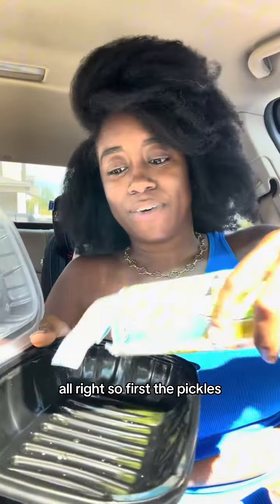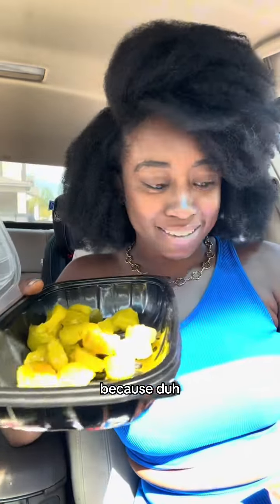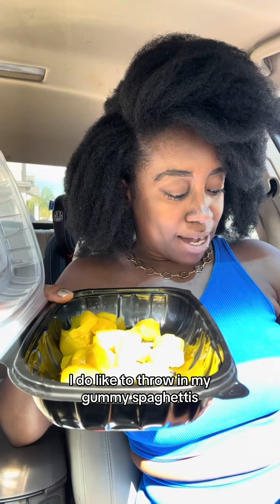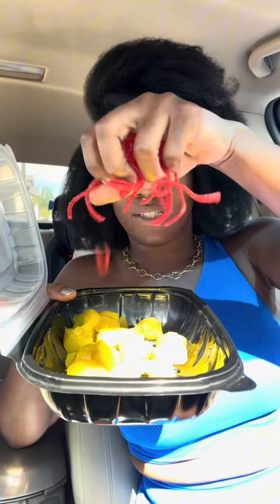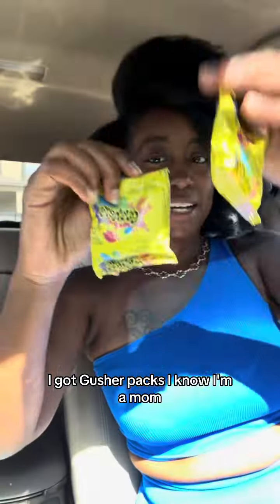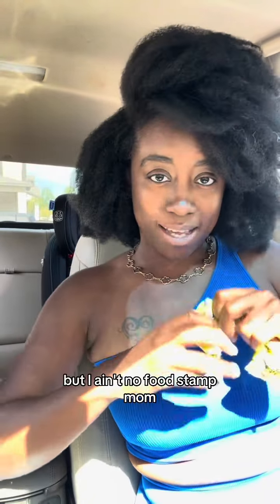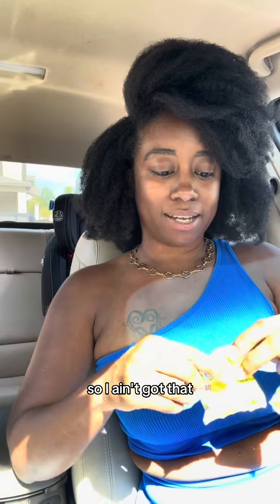First the pickles, because duh. I do like to throw in my gummy spaghettis — Yum Yum does provide gummy candies for you. Then my gusher pack. I know I'm a mom but I'm a food camp mom, so I got that.